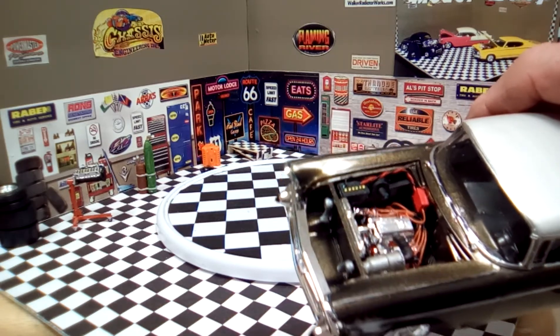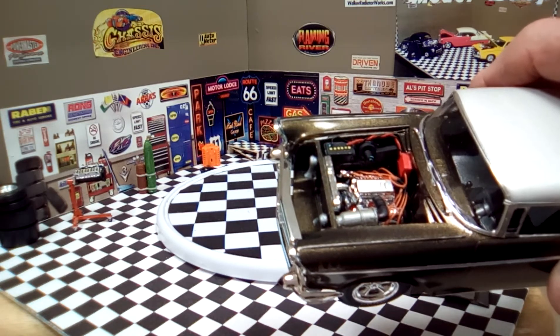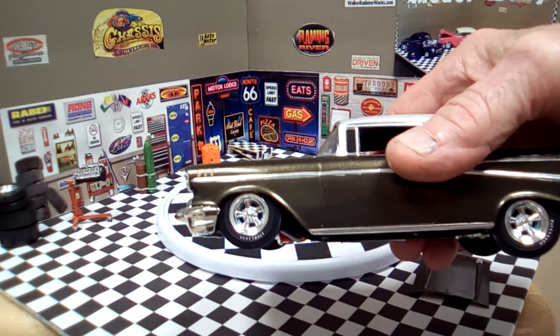The induction system is a shoebox-style fuel injection out of a '63 Corvette kit, and the wheels are from the Color Me Gone Dodge kit.